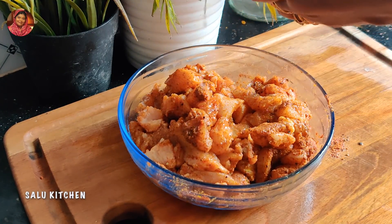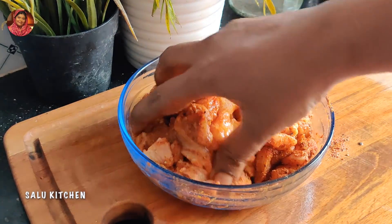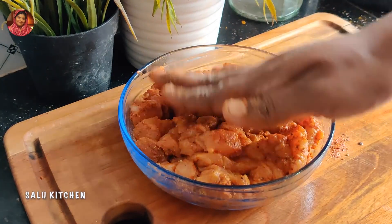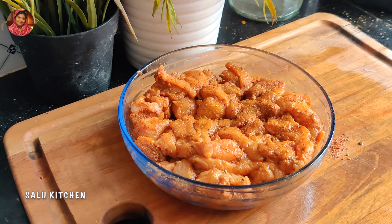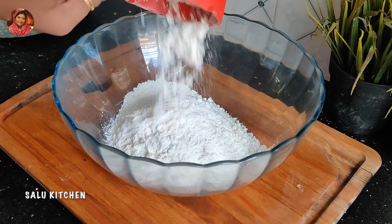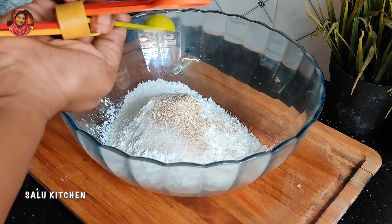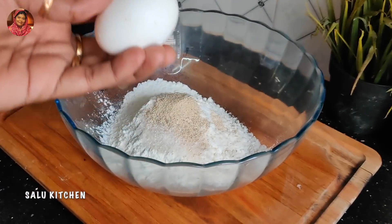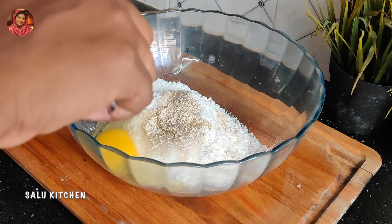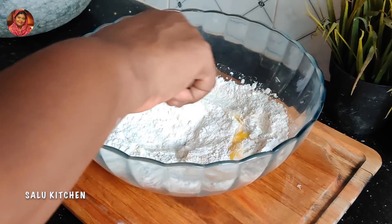I am going to use the rice for a little bit. I will put it in the rice. I put 2 cups of maida in the bowl. 1 tablespoon of salt and 1 teaspoon of instant yeast. I put it in the bowl and mix it with a spoon.